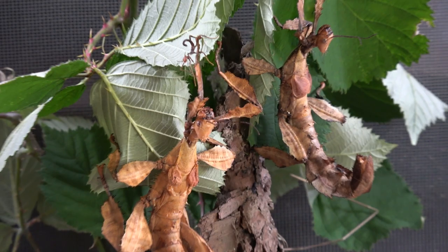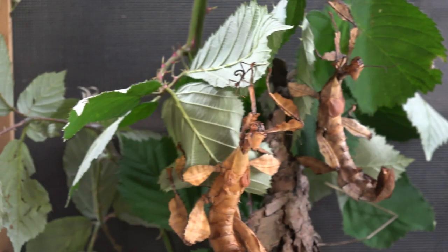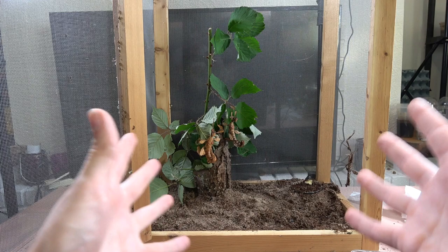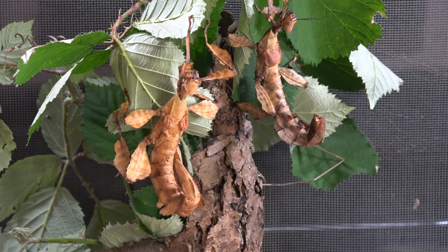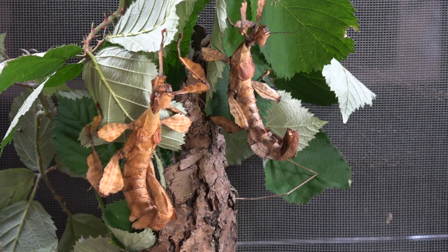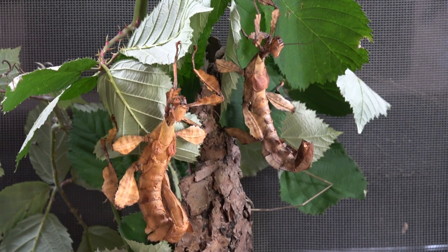Males get to around 10 to 10.5 centimeters, whereas females are more like 13 to 14 centimeters when fully mature. For the ova, I like to give them a good dry spell — a few weeks, even months of dry spells are absolutely fine — and then give it a light misting, rinse and repeat. These are from Australia, which is quite a dry country, so the misting represents rainfall, encouraging them to hatch in a slightly damper season when plants are growing.